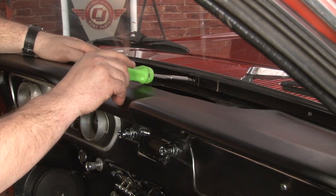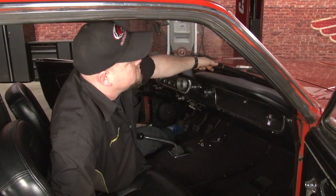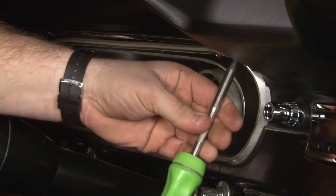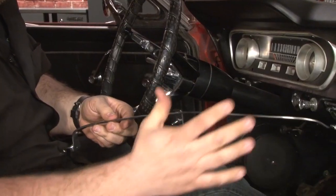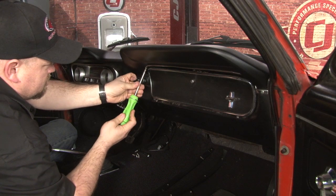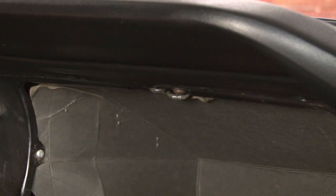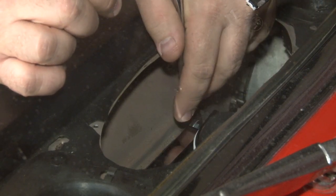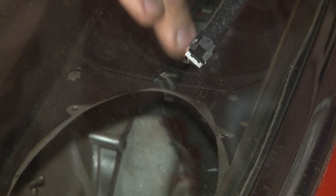Now we're going to pull out the brackets between the pad and the windshield. Now I'll remove the trim around our gauge cluster. Once you have the screws off, there are two door panel-style clips in the middle that have to be removed as well. Now we'll get the pieces above our glove box. Clips are a little tighter on the side, so we're going to use our door panel removal tool to get them off. The last hardware holding in our dash pad is one of these two studs — there's one on each side.